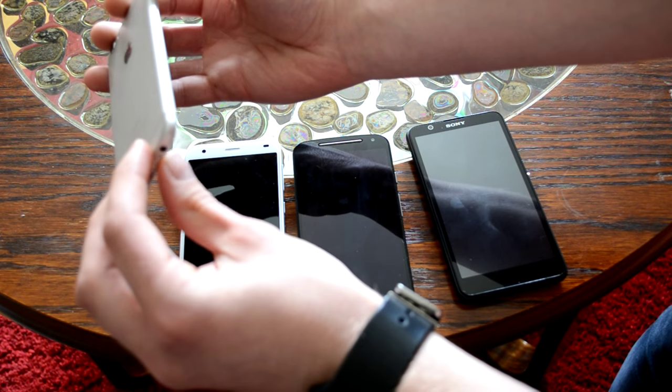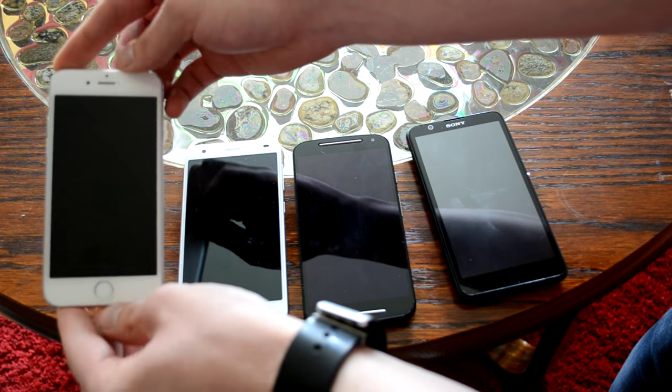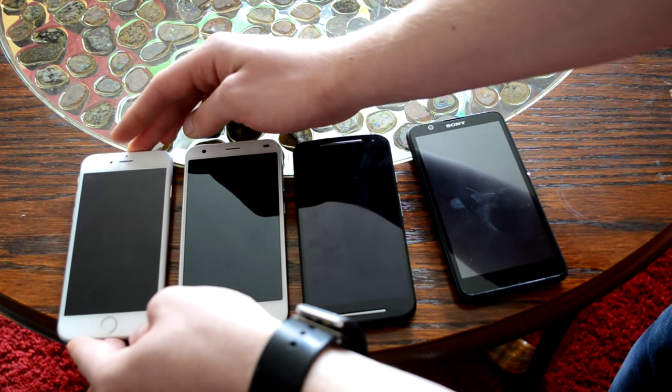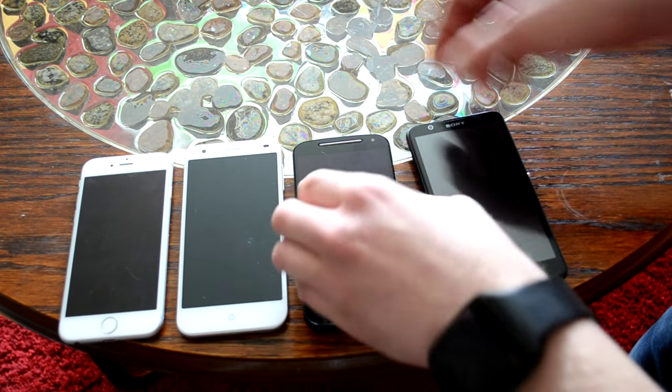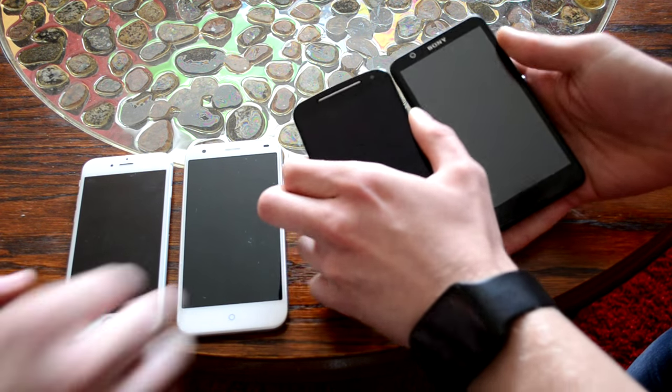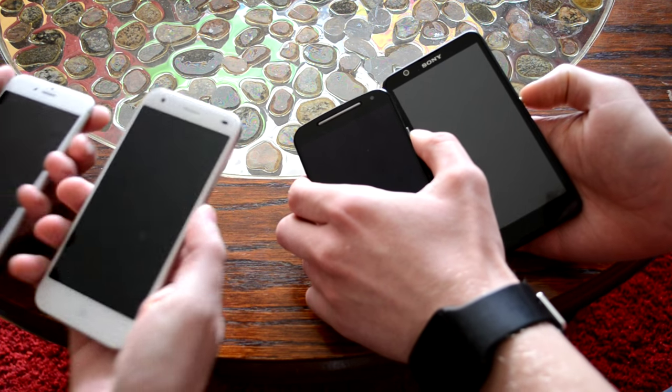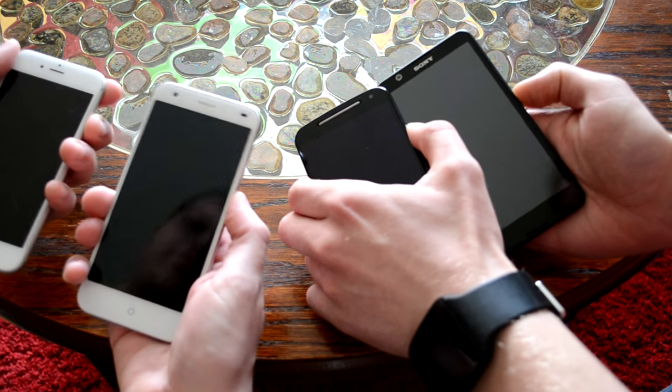And then we have the high-end iPhone 6. This one costs a lot more, around 700 bucks. So now we will begin the boot-up test.